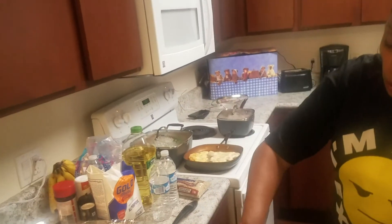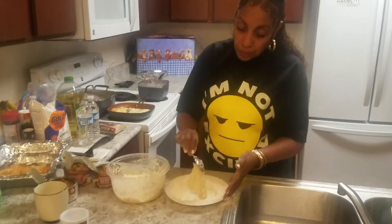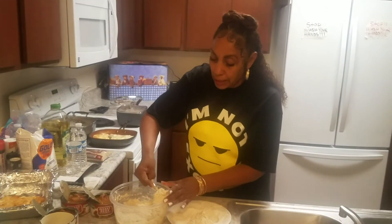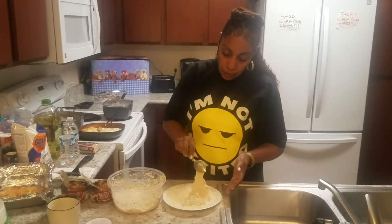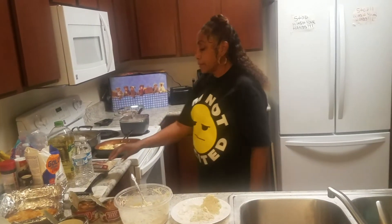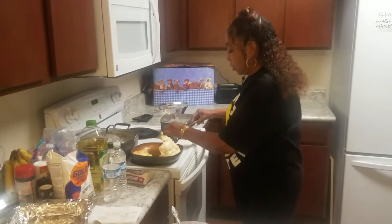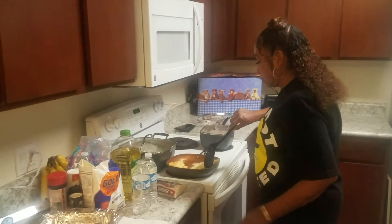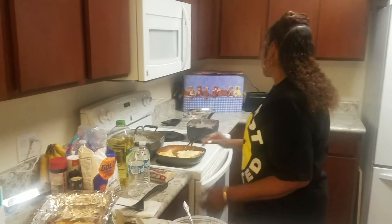So what we're going to do, so we don't start burning the grease — we're going to get ready for the next batch. We're just going to leave this like this, and we don't want to leave it too long because it'll start getting hard. But we do want to pull it. So that could be a little darker; I turned it a little too soon.